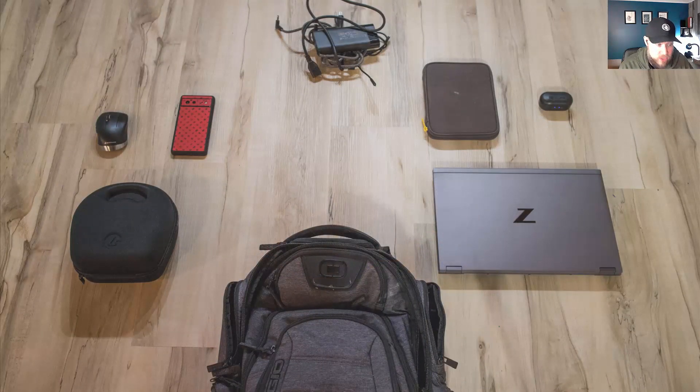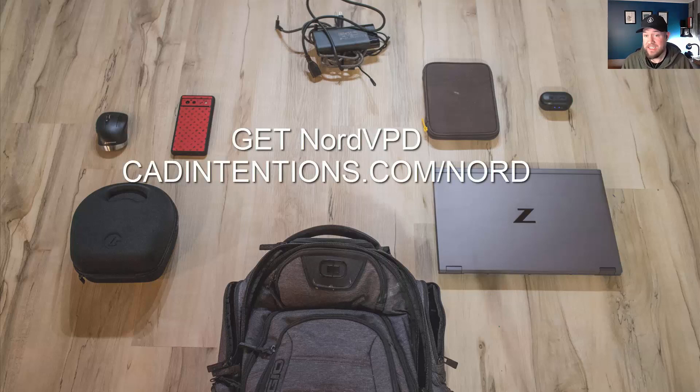So that's all the gear I'm taking with me in terms of working remotely. In addition to this I'll have a bag with some clothes, a few books for easy reading, and then the software I'll preload onto the laptop — things including Autodesk software like Civil 3D and AutoCAD, as well as Teams and any VPN or remote access software you may need. As always, you can use the link down below to get NordVPN for super cheap over a two-year package, exclusive to CAD Intentions viewers and subscribers.